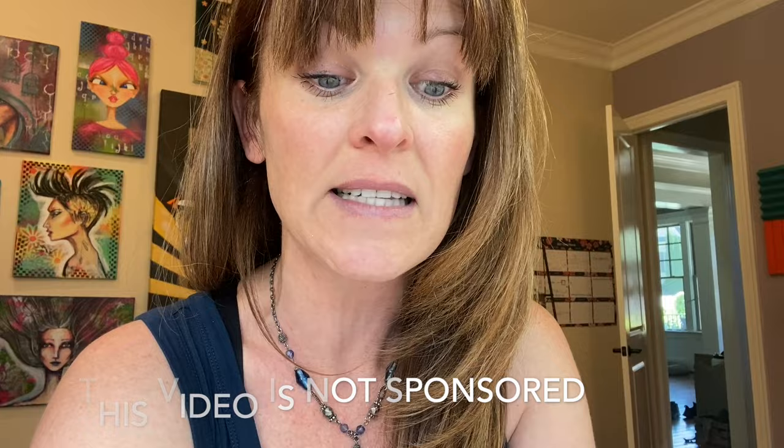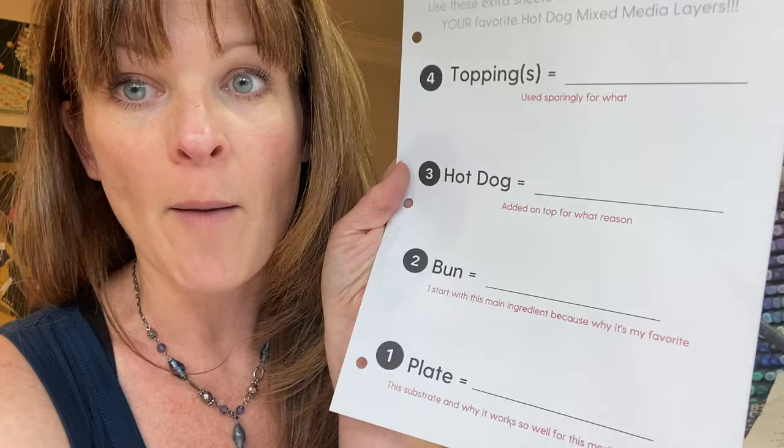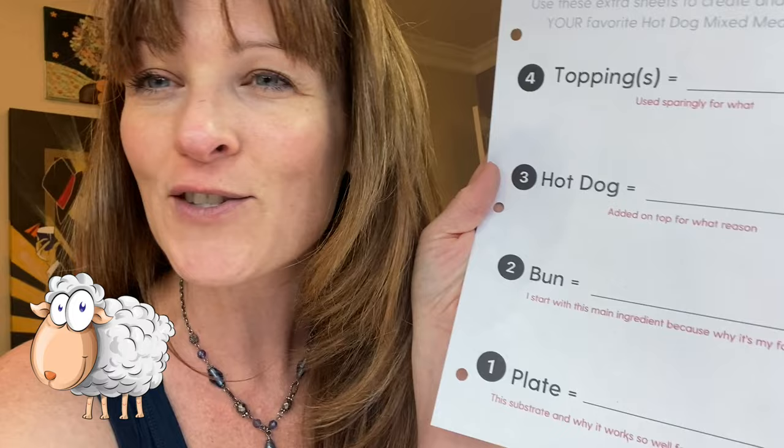I'm going to do watercolor as the base and then play with mediums on top — hence the hot dog layers. As I go, I'm going to be filling in my hot dog worksheet so I can keep track of and remember what works with my watercolors, and then I'll add it to my PDF packet.